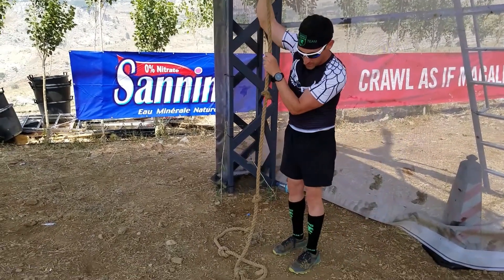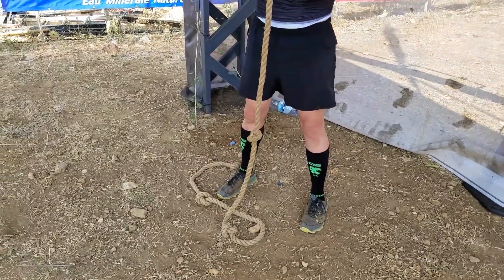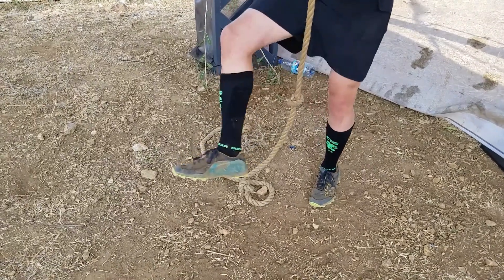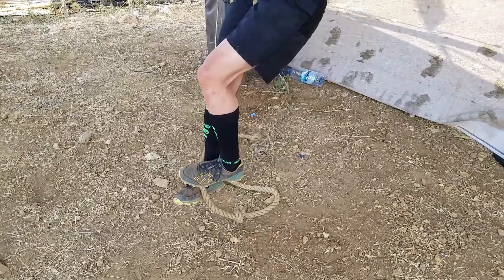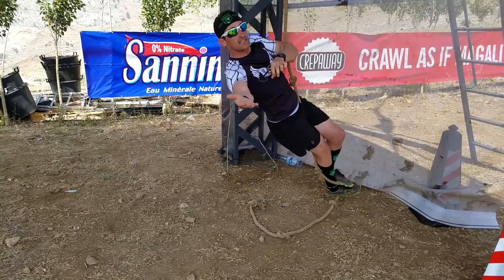The first way to lock out on the rope is what's called the S-wrap, and that's my preferred method. You stand with the rope between your legs, wrap your leg around, and then you actually step onto it. As you can see, I'm not supporting it with my arms at all — it's all on the legs.